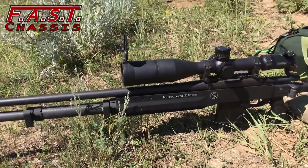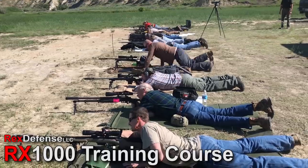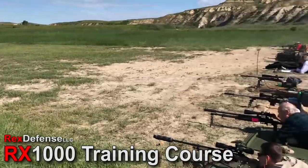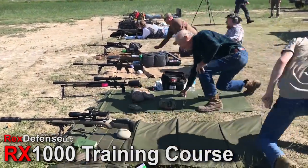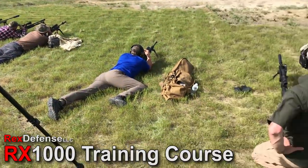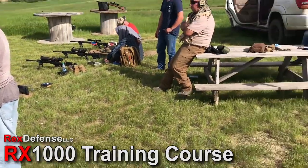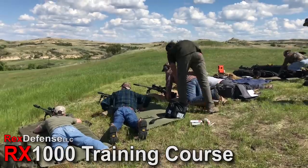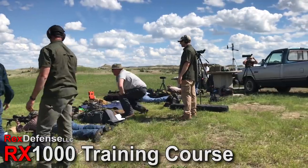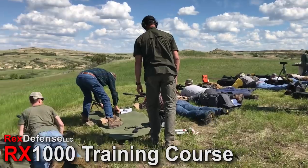We had a gentleman come to one of our RX 1000 training courses up at Buffalo Gap — an older senior gentleman who flew up from Texas. There were a lot of other younger guys in pretty good shape. He brought his Accuracy Solutions FAST chassis to the class. When we got to the portion where you run through a series of targets at different distances, one shot per target, he hit the most targets of anybody in the class and actually did it much quicker than anybody else.